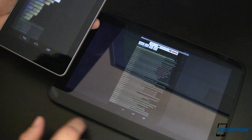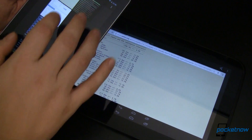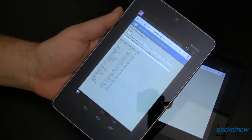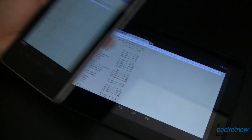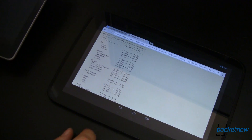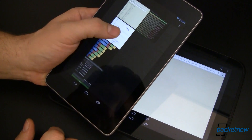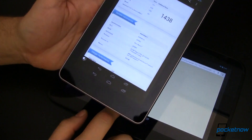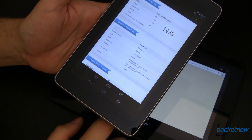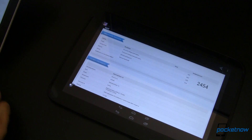Moving over to the web browser, in the SunSpider benchmark where lower is better, the Nexus 7 performed at 1680.0 milliseconds and the Nexus 10 at 1358.7. Over in Geekbench 2, which might be argued is a more up-to-date and better representative benchmark, the Nexus 7 got 1438 whereas the Nexus 10 got 2454.